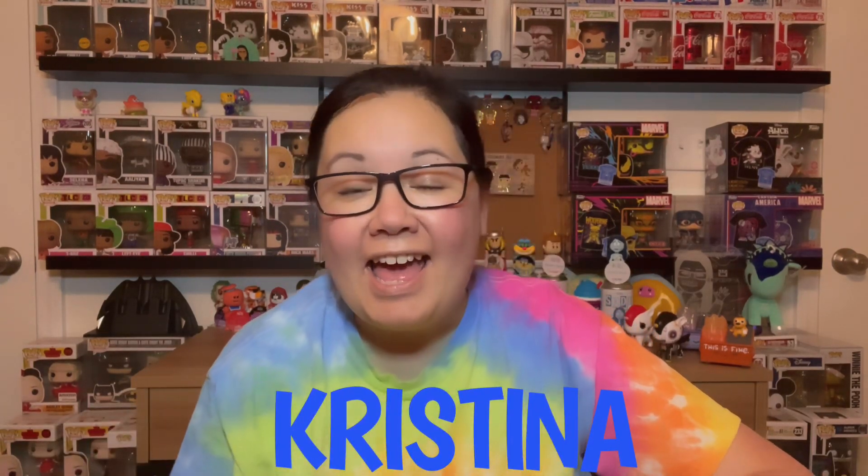Hey, everyone. What's up? Welcome back to the BK Phipps 4 channel. It's me, Christina, and I have a box from Spastic Collectibles. Let's open it up and find out what it is. I don't remember — I don't know if it's more than one or two pops, or if it's sodas. I'm kind of excited to see what this is.